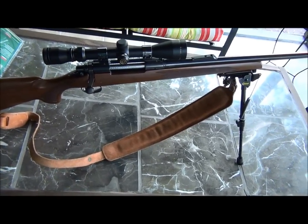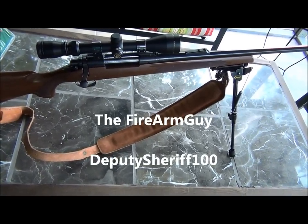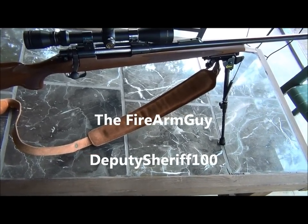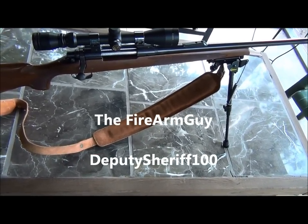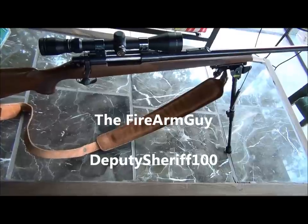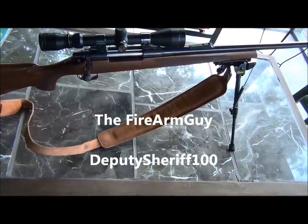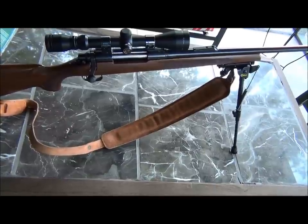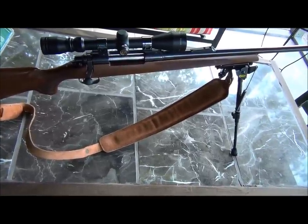I want to give two shout-outs to two well-worthy channels — two outstanding patriots: the Firearm Guy and Deputy Sheriff 100. Go over and check out their channels, like and subscribe. I'm sure they would appreciate that. Meanwhile, this is the One-Eyed Patriot. Thanks for watching. Signing off for now.